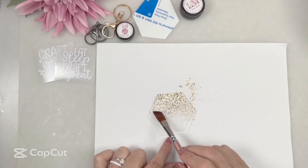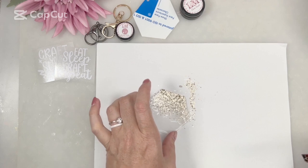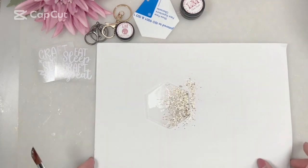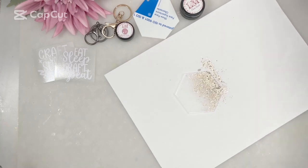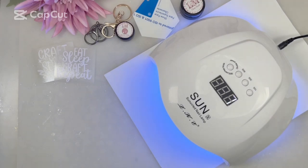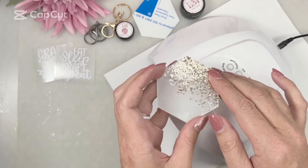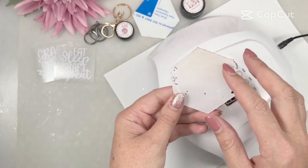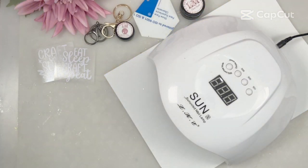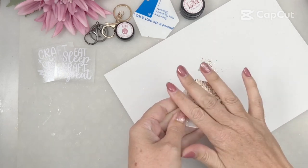Before I put it under the light I just make sure that my brush is out of the way so I don't accidentally cure it. All nicely done — now let's move it to the side and pop the nail light on it. I'm going to cure that for 60 seconds. When that curing is done, I'm going to remove the acrylic blank and then, because there's glitter on the edge, cure it again from the other side just to make sure I've got a full cure underneath that glitter.